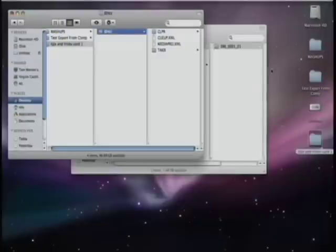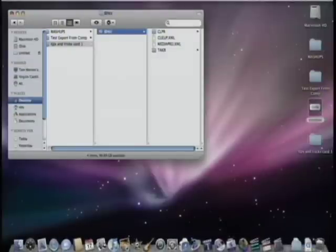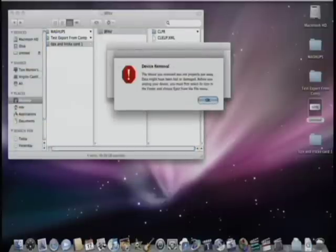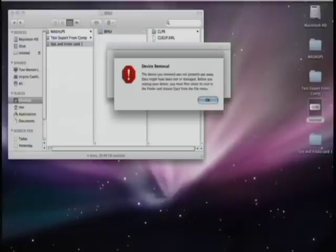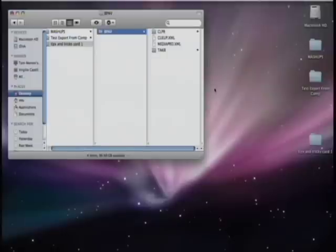I can eject it. And don't just pull it out of your computer without ejecting — luckily we made a copy of it. Now I could stick it back in the camera, format my media — which you've already seen — and then just go right back to using my complete 8-gig SXS card.